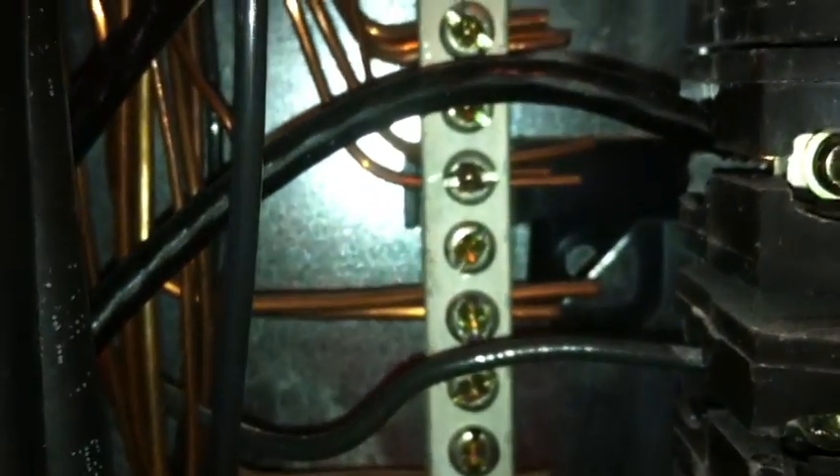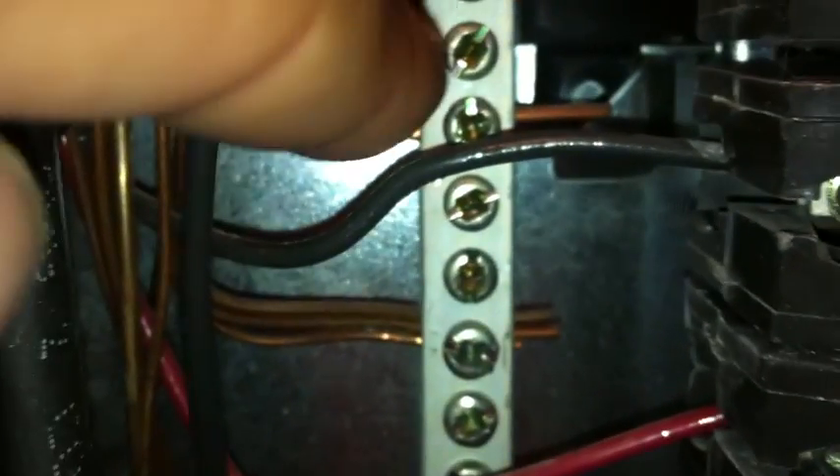What has to happen is that screw needs to be loosened up by the proper tradesman, a ground wire needs to be removed, and then you can put it in one of these open orifices here. So once again, that's what we're talking about — the ground bus bar where grounding wire is installed improperly.